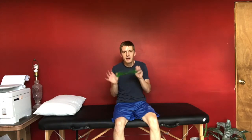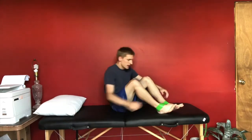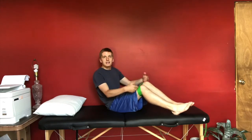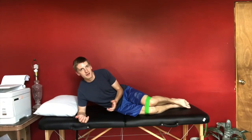For the clamshell exercise, I like to do it with a TheraBand. Not necessarily that you need one, but it really helps to provide that resistance. You want to put it kind of right below or right above the knees. Right on top of the knees can be a little uncomfortable for the crease behind the knees, but if you can tolerate it, that's perfectly okay.